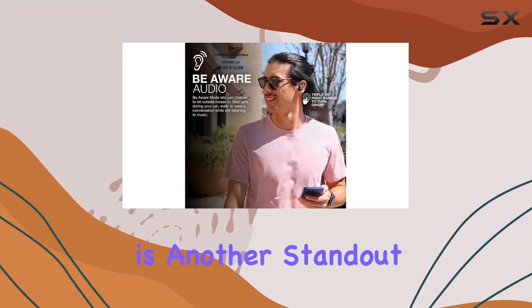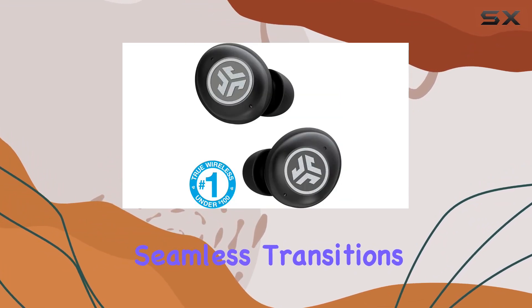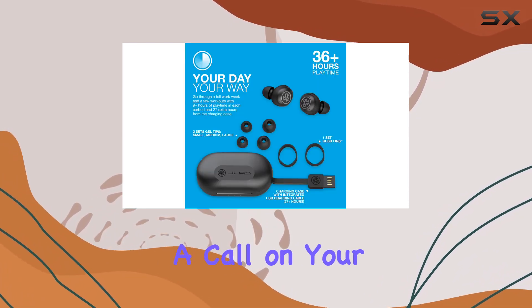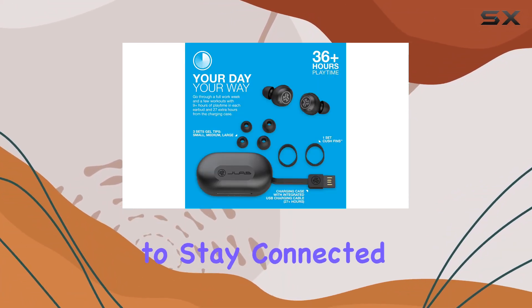Bluetooth Multipoint is another standout feature, allowing seamless transitions between devices. Whether you're going from a podcast on your computer to a call on your mobile, these earbuds make it effortless to stay connected.